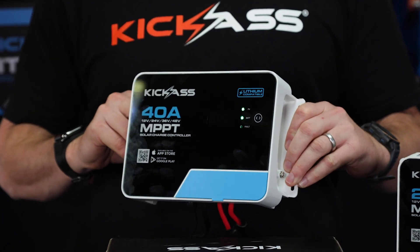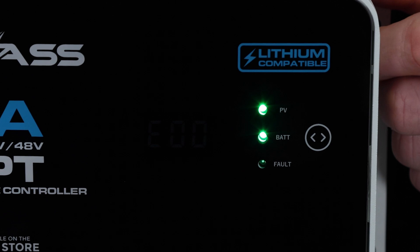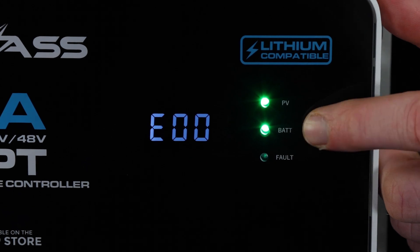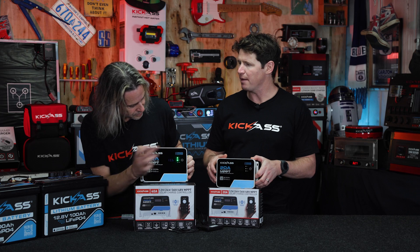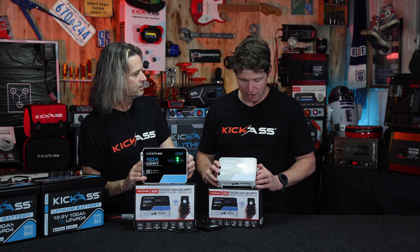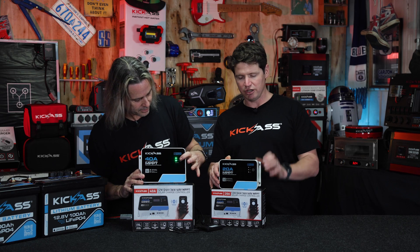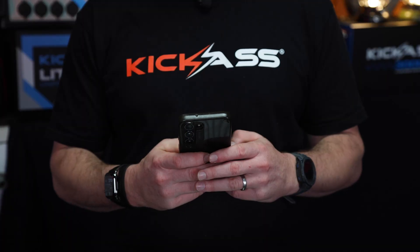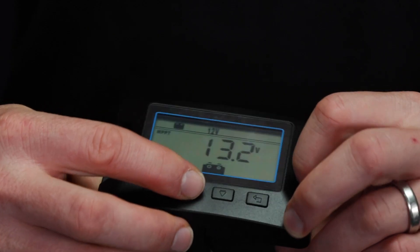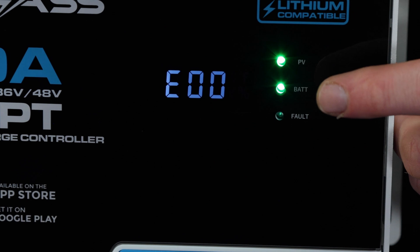We've got this awesome glass front panel, which looks absolutely unreal — it's hard to see on camera how good it looks. We've got touch displays to change all your parameters as well as LED indicators: a PV LED for the solar panel, a battery LED, and a fault LED. On the display there are capacitive touch buttons, so if you don't have access to the remote display or the app, you can configure the device right here and check voltage or any error codes. You've got three ways to operate the system: your phone app, the optional remote display screen, and the touchscreen on the unit itself.